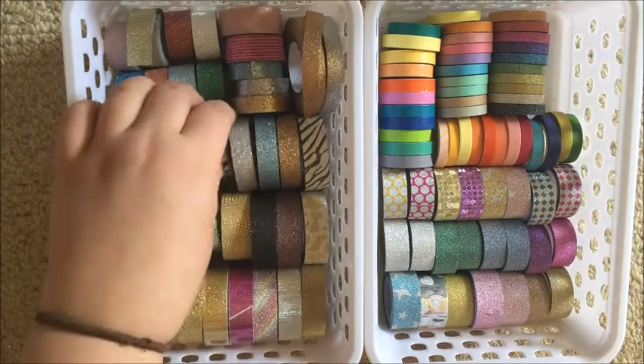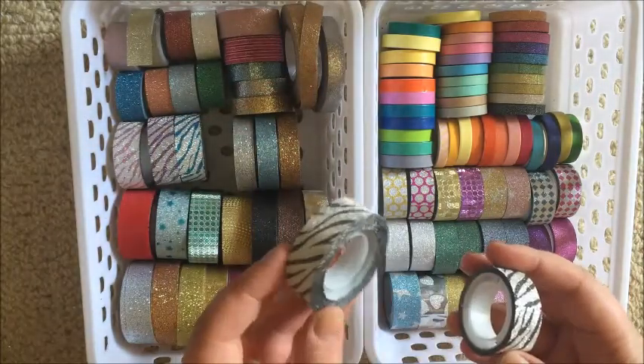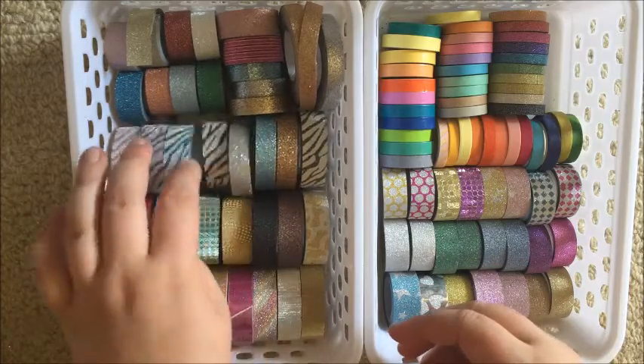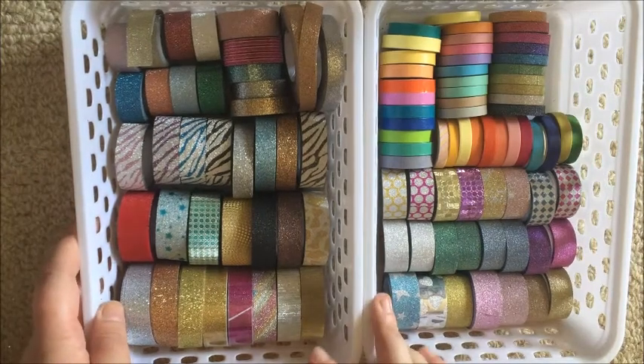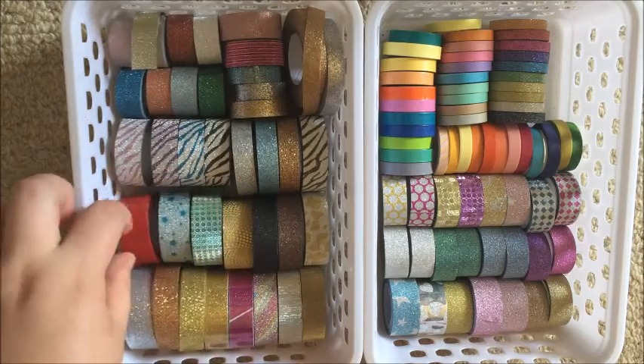I've got two rolls of these — one full size and one mini that came in the set, and they're actually different patterns even though people will say they look like the same zebra print. No it's not! All my glitter tapes are in here — patterned glitters and plain glitters.